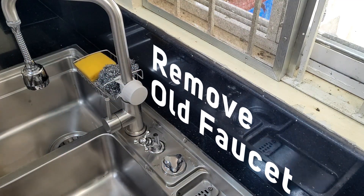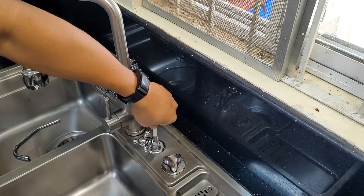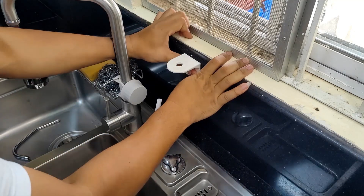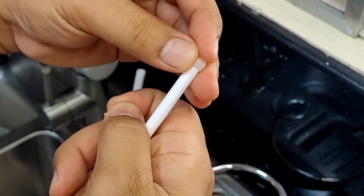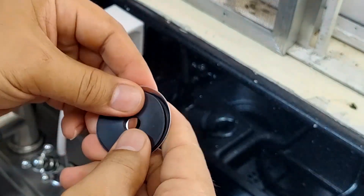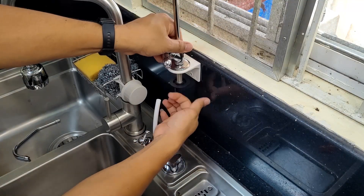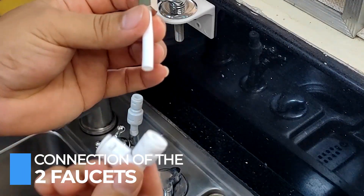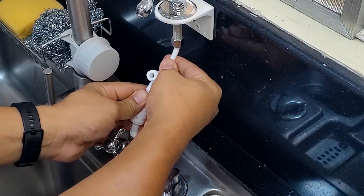Remove the old faucet. Insert the plastic hose with seal tape and fit the mounting base firmly to the water assembly. Fit the following to the hose respectively: first is the nut, followed by the ring, and lastly insert the ring stopper inside the hose. Insert the base plate and the rubber gasket to the faucet, and then tighten the bottom lock nut.